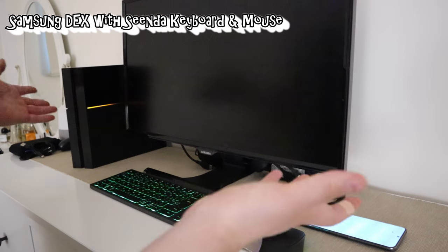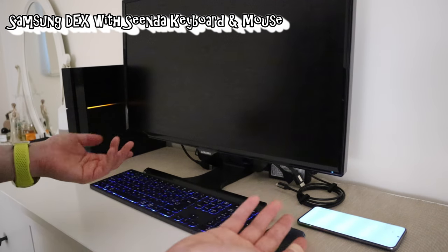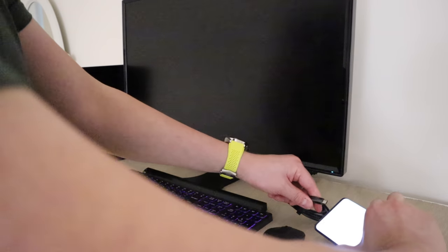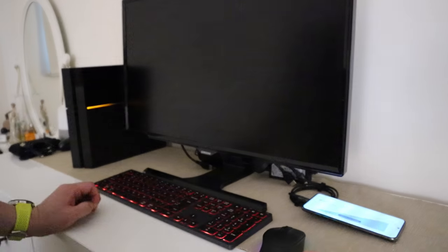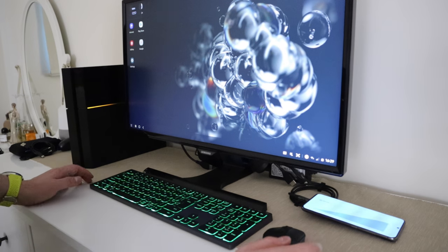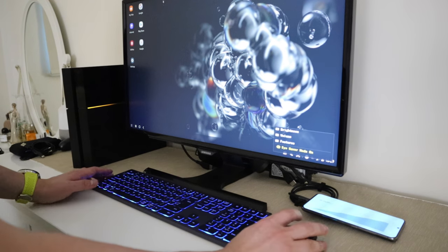To run Samsung DEX, you need a decent-size monitor and the Samsung DEX cable, which you can buy online. I've got one here — let's get it connected. And there it is: Samsung DEX has popped up on the monitor with the keyboard and mouse all connected.